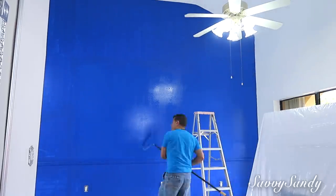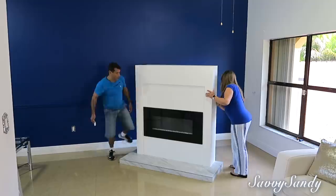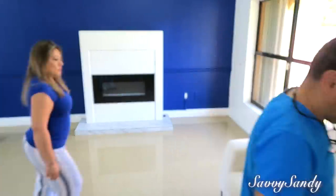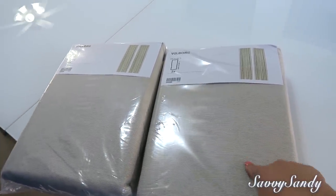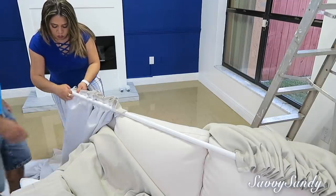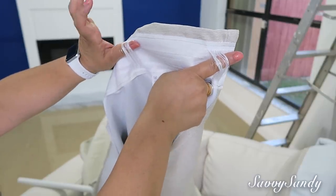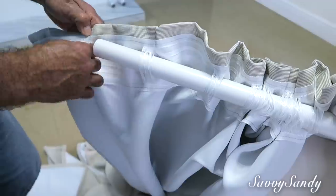Le dimos dos capas de pintura a la pared, esperando unas 4 horas entre una capa y la otra. Al siguiente día ya pudimos poner la chimenea y las tapas de los enchufes. También quisimos cambiar las cortinas para que el espacio se viera más elegante y más grande. Compramos unas cortinas en color beige de IKEA que miden 28 metros de altura, con soporte doble: un palo más grueso al frente y uno más delgado atrás. Estas cortinas traen pestañitas de lado a lado para introducir el palo y colgarlas fácilmente.